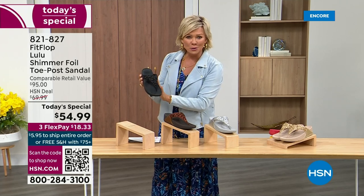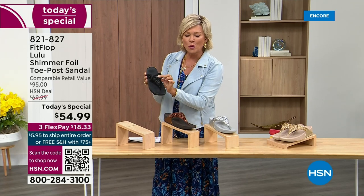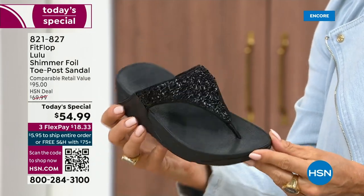Here's your black, and the Lulu done with this beautiful shimmer foiling. This is something that is so pretty, but it's not over the top. It's classy, it's elegant.